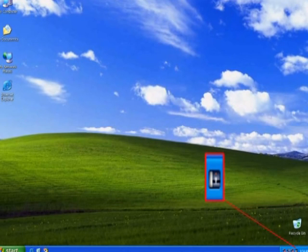The icon for Mosaic Updater should be visible at the bottom right-hand corner of the computer screen. If not, start the software program.